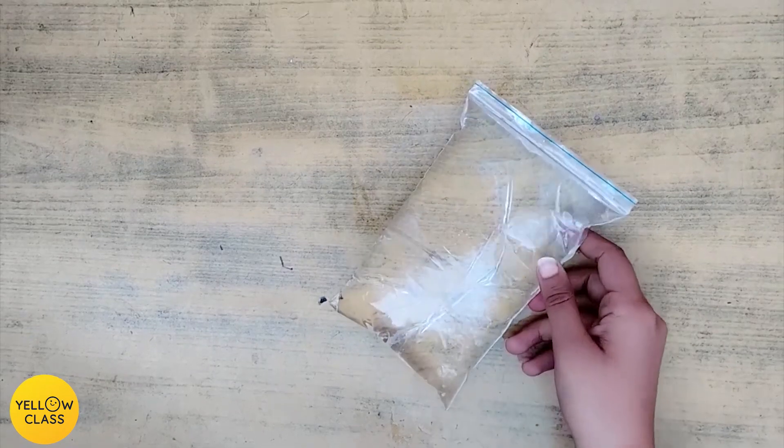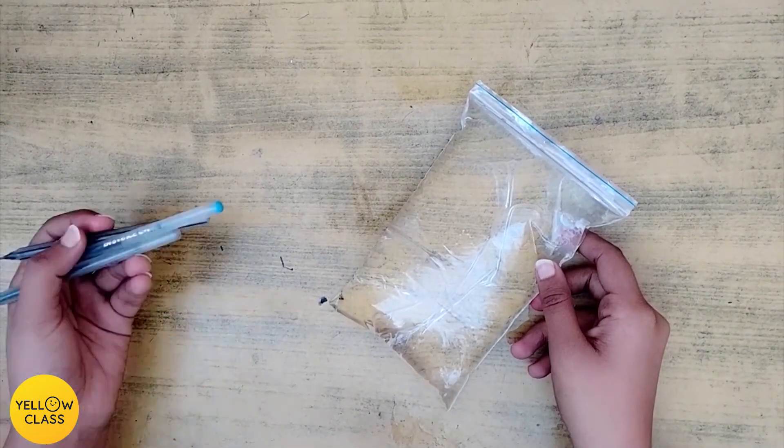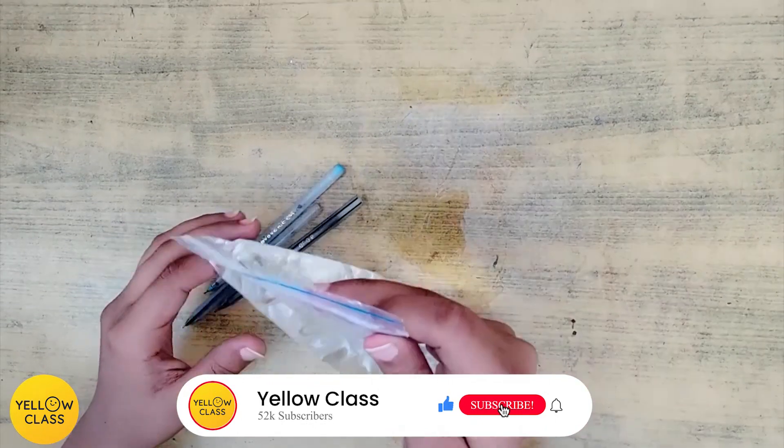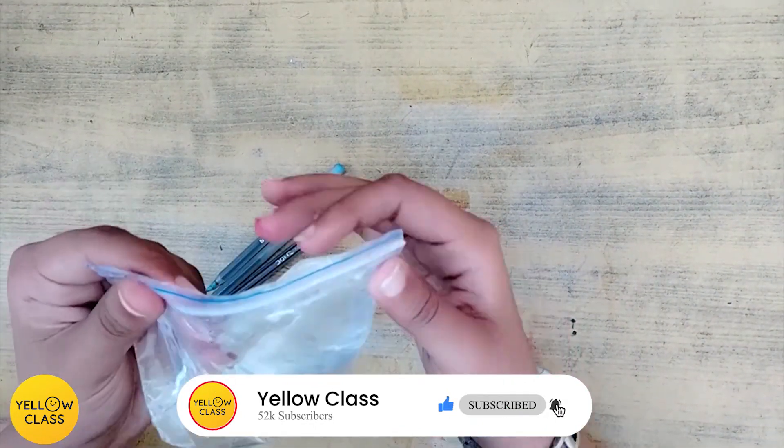The materials required for the experiment are one ziplock bag with water filled in it, and some sharp pens or pencils — whatever you want to take, you can take.